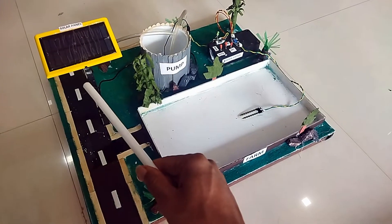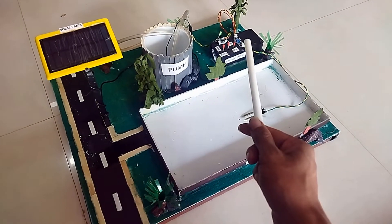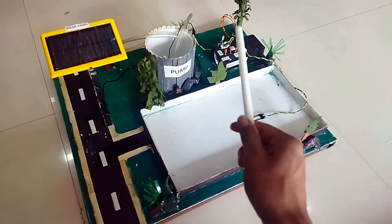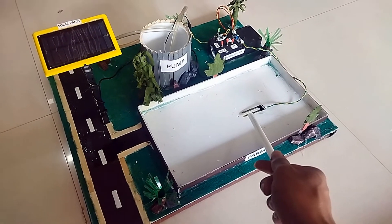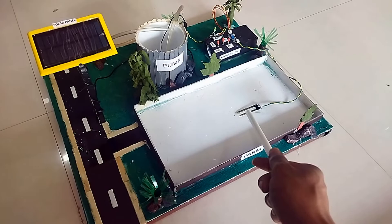The solar panel generates electricity and stores it in the battery. The battery is used to power the pump. The soil moisture sensor automatically triggers the irrigation system.